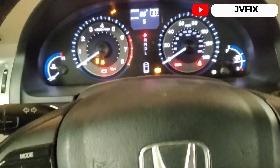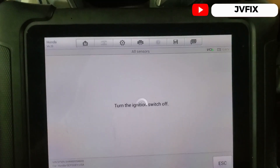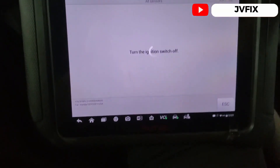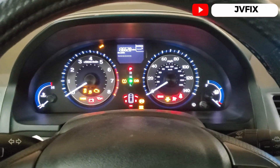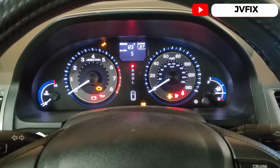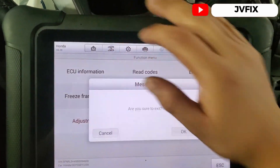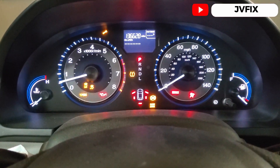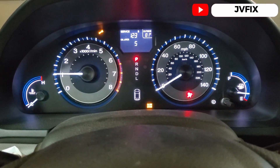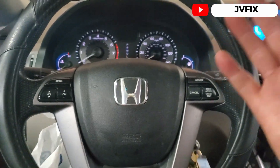Press OK and we see the light flashing, then press OK again and it says turn ignition switch off. We should see the light go off in a little bit — and there it goes, it's off. That's pretty much it.